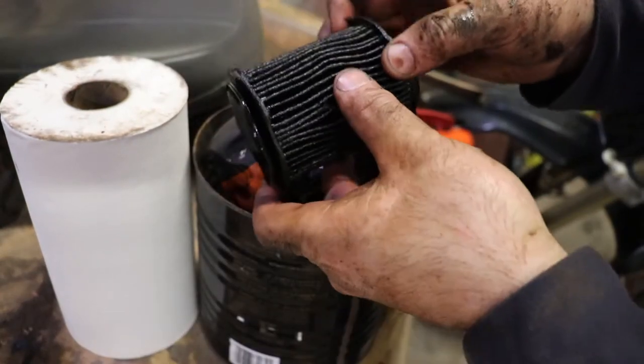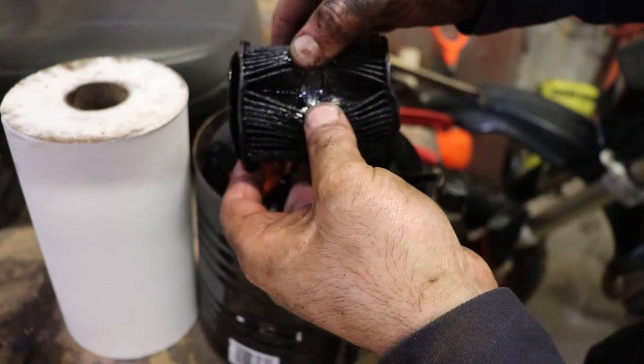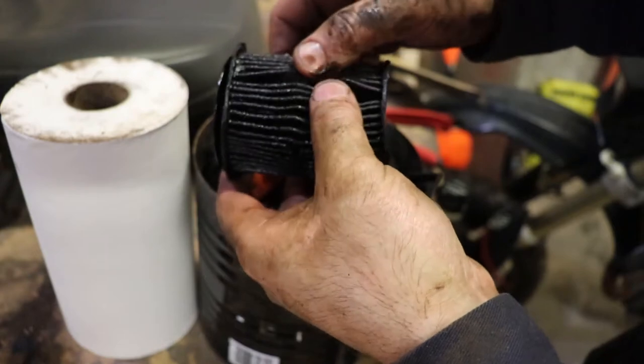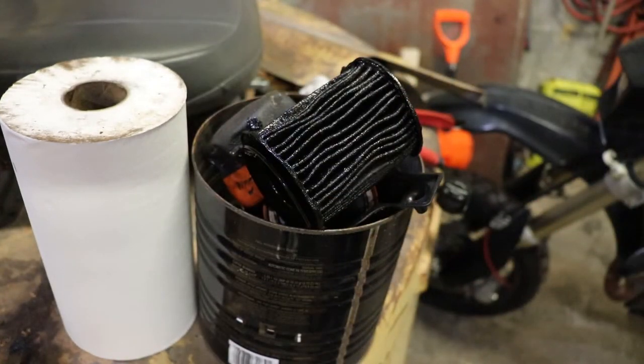The filter looks good. When you look inside the pleats there's no metal in there. It does smell like gas though, so the choke is being used way too much — so that tells you that.